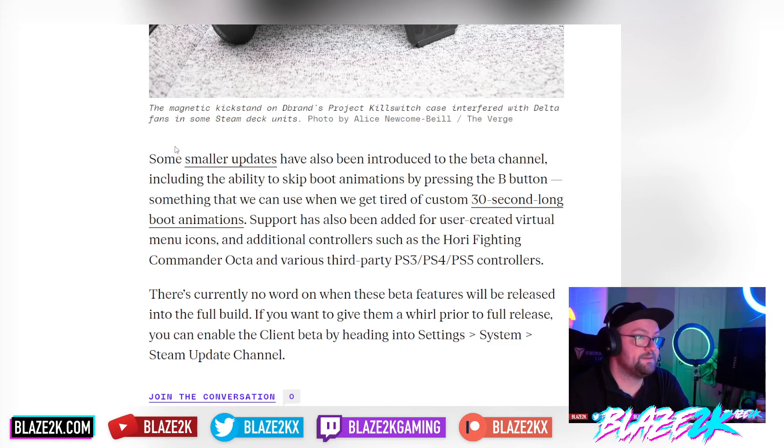Some smaller updates have also been introduced to the beta channel, including the ability to skip boot animations by pressing the B button — useful when you get tired of custom 30-second boot animations. Support has also been added for user-created virtual menu icons and additional controllers such as the Hori Fighting Commander Octa, and various third-party PS3, PS4, and PS5 controllers.